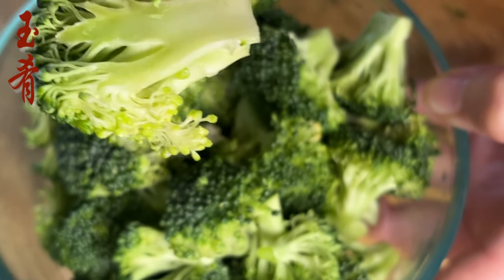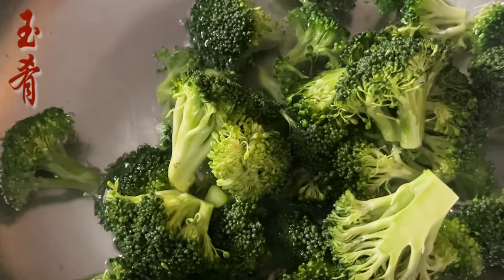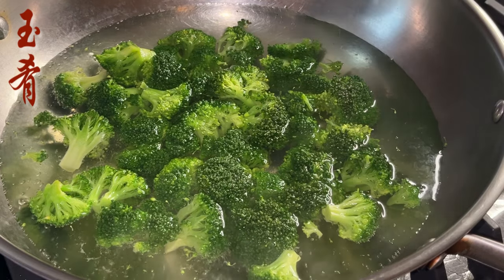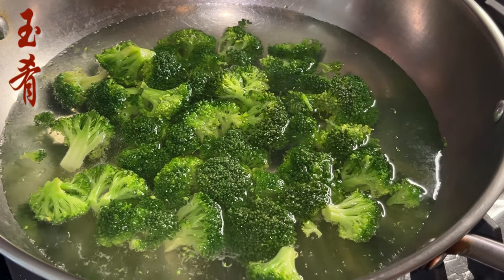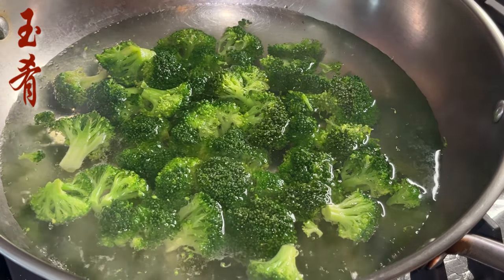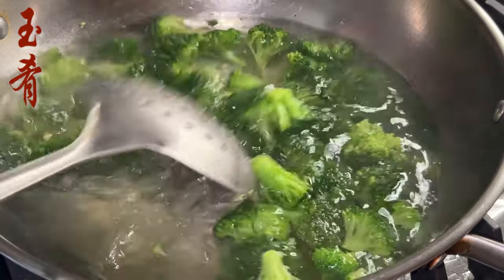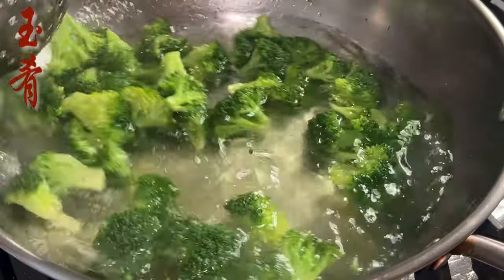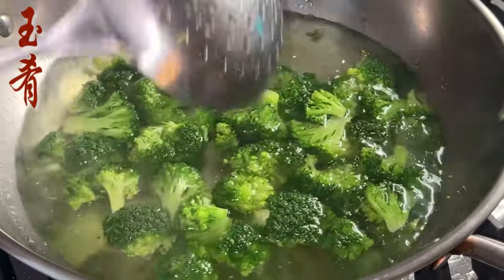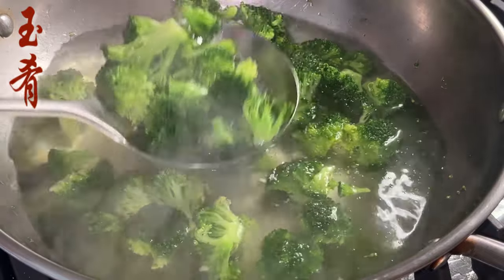Prepare about one and a half cups of broccoli chunks. Blanch in boiling water — add one teaspoon of salt and one teaspoon of cooking oil. Blanch for about one minute. When I blanch broccoli, I don't cover the lid; this helps preserve the beautiful green color. Then take it out.